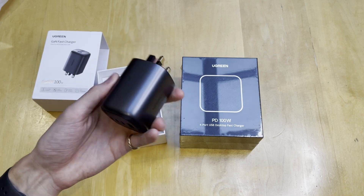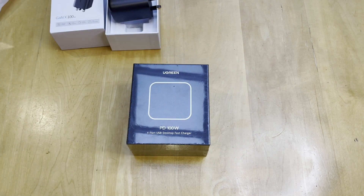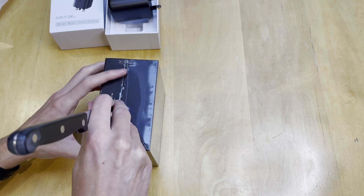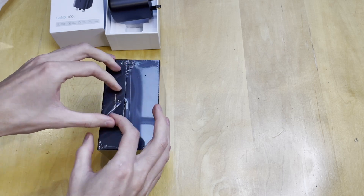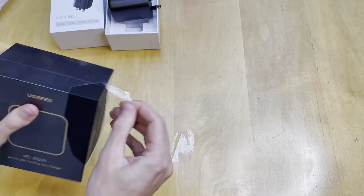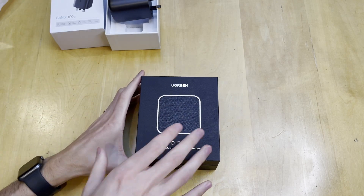It is nice and compact for the power you're getting. We'll go ahead and put that to the side and check out the desktop one. Perhaps you're at home and you don't need the portability, and you want to be able to charge all your devices at your desk. You could charge your laptop and tablet, or maybe two laptops if you're working at home. This one is the more expensive of the two, retailing for £100.